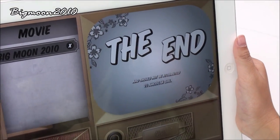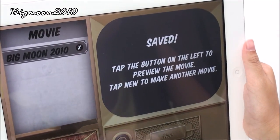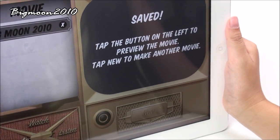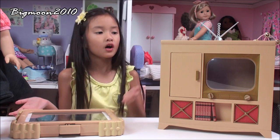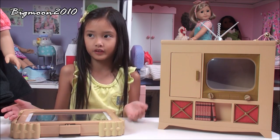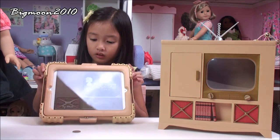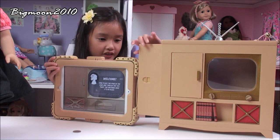That is the end of my movie, and when you press New, like I said, you can make another movie. So now I've made a movie, and now I'm going to put it in the TV and see how it works.